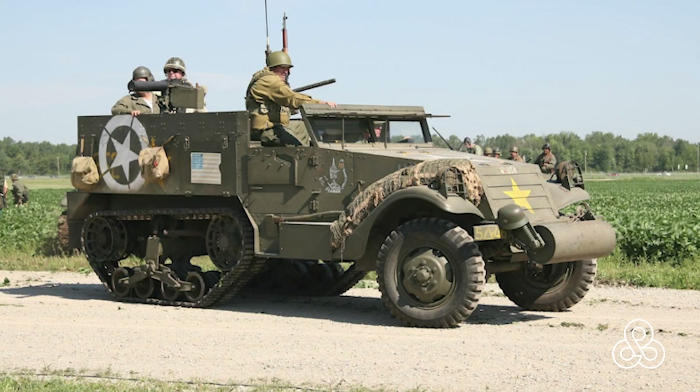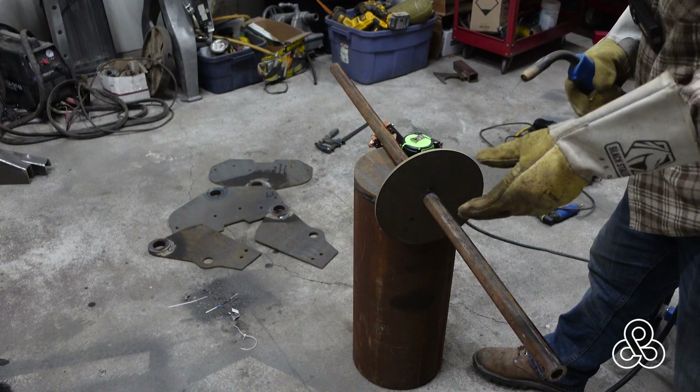Here is what I was talking about with a half-track. Notice the big roller up front — that would certainly keep you from getting your nose embedded into a ditch.